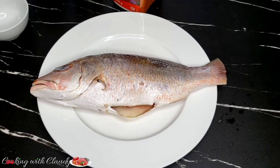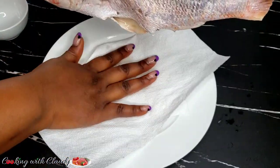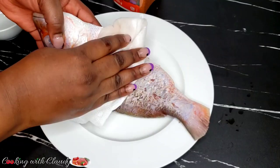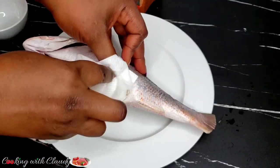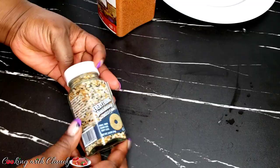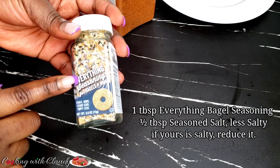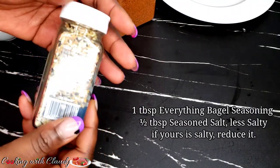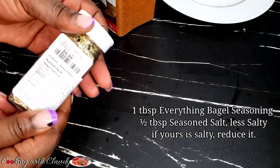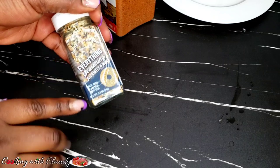To start off with our ingredients, we have our whole red snapper, scaled, gutted, and perfectly washed. The first thing you want to do is to pat it dry to get rid of all that moisture or extra water. So I'm just going to pat dry generously on both sides and the interior of the fish. The next ingredient, which is the important one, is called everything bagel. I got this at $4.99 and you can get it from any grocery store.